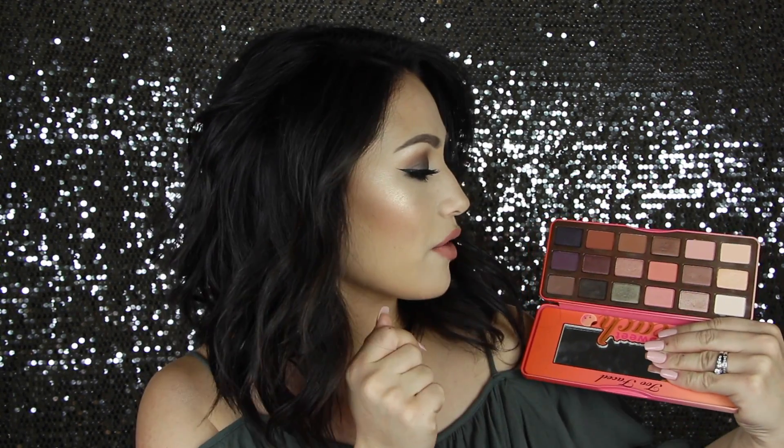Today's video is going to be a tutorial on this olive smoky eye, and I'm using the Too Faced Sweet Peach Palette because whenever I first got it, I was drawn to the peachy shades in here. But I did want to kind of step out of my comfort zone and use the olives. I love olive, and I love olive on hazel eyes. So that's what I did. I did this look on Instagram a couple weeks ago, and I got a ton of requests for it, so I sat down and filmed it for you guys today.